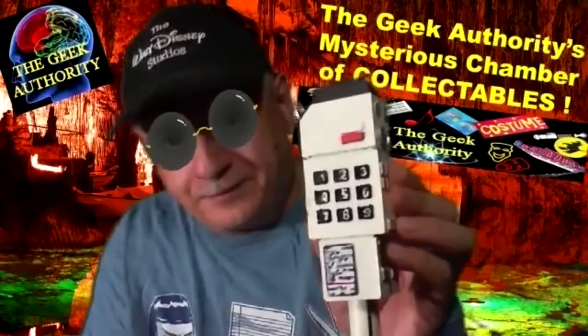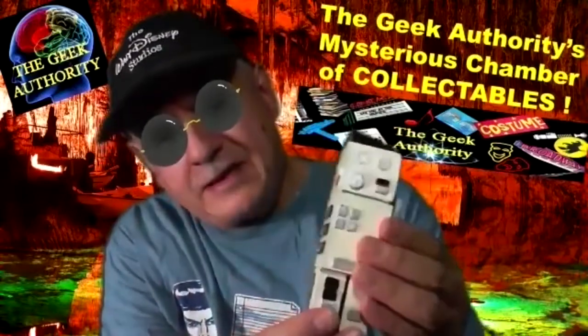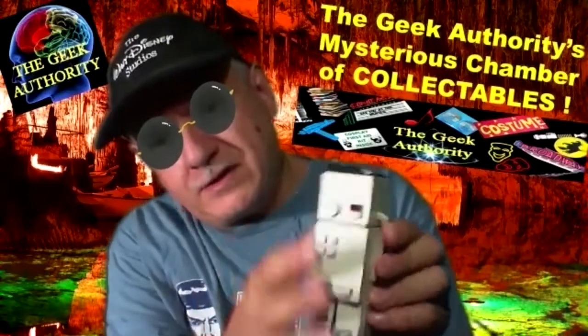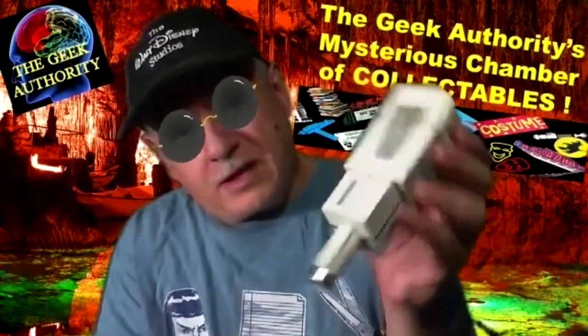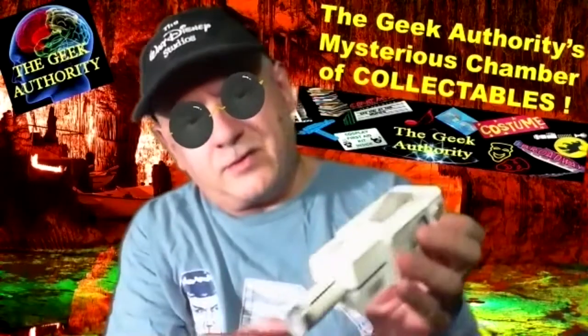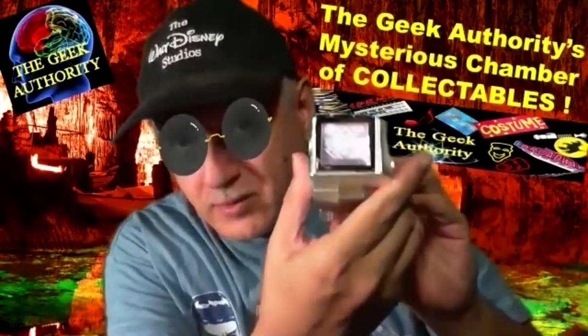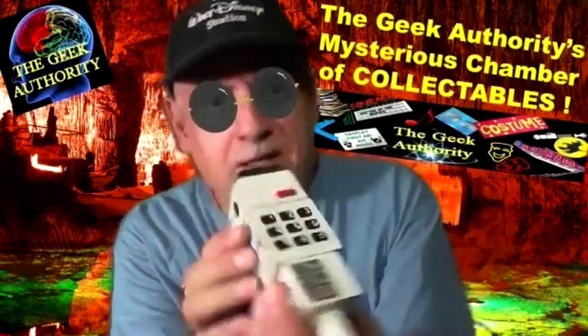The other Space 1999 prop I also made is called the comlock. It's a very solid piece, everything is detail-painted: the rimming, the buttons on the side, the switches, the back with the belt clip, the bottom — the part that reads to the doors. Here's the side identification; every comlock is identified. That's actually me listed on it from when I made this. And of course the screen says 'Alpha Moonbase Alpha Ready.' I love these props. Space 1999 — you gotta watch the show.